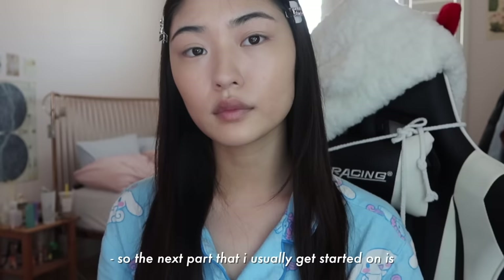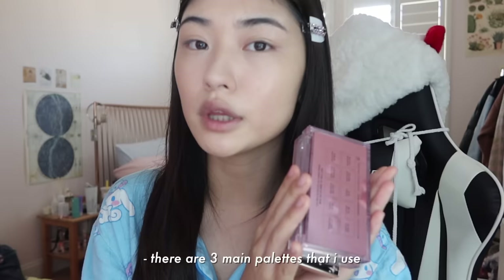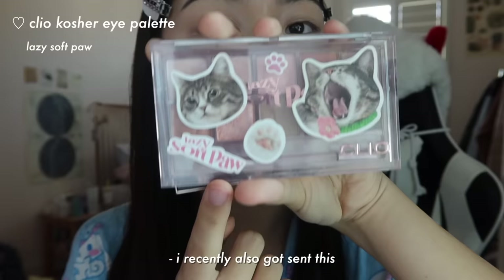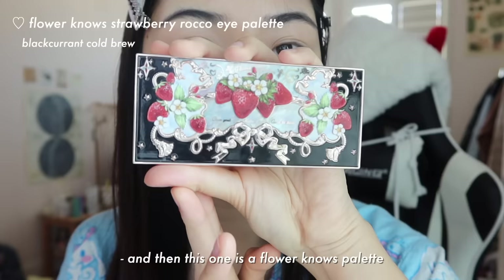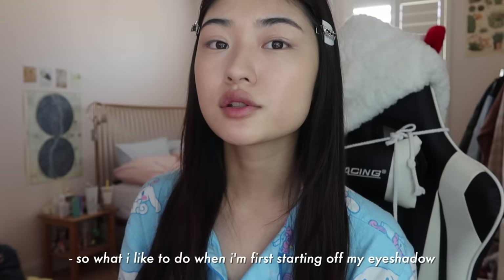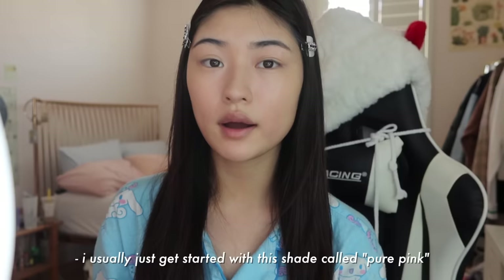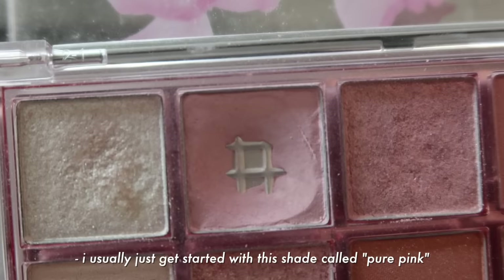The next part I usually get started on is my eye makeup while I wait for my foundation to rest a little. There are three main palettes that I use. This one is the Cherish Spring Palette by Cleo. I recently also got this really cute cat one from Cleo as well. And then this one is a Flower Nose palette. So what I like to do when I'm first starting off my eyeshadow is come in with a lighter eyeshadow color as the base.